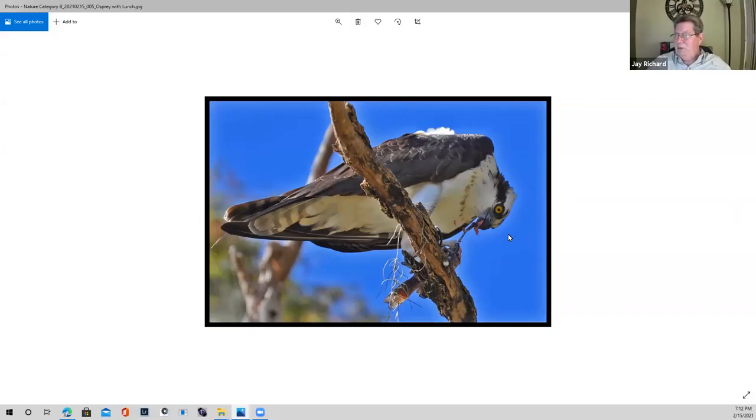This one is again one of my wife's favorites. We've actually had Osprey land in the trees right outside of our condo — that devourer of fish. I like the way this is set up and the color. The color was coming in from the side, and it really did illuminate both the bird and the branch it's on.